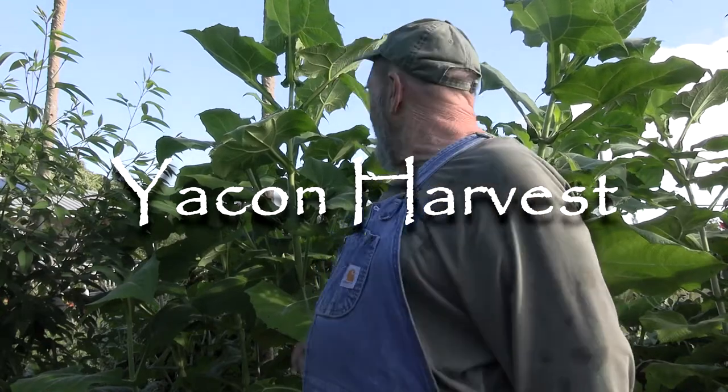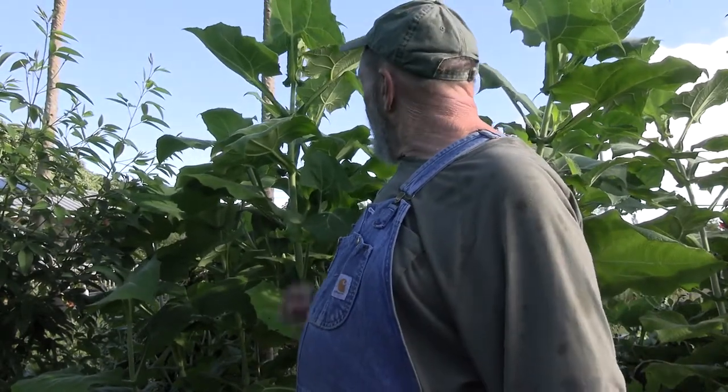Greetings folks! I am out here in the Yacón jungle. The Yacón is ripe — it's time to start digging. Usually the way we tell is that they have these little yellow sunflowers on top. When the little yellow sunflowers come and then they start to fade and turn brown, it's a good time to start digging Yacón.